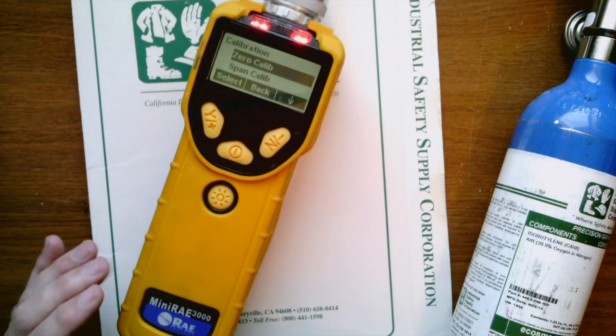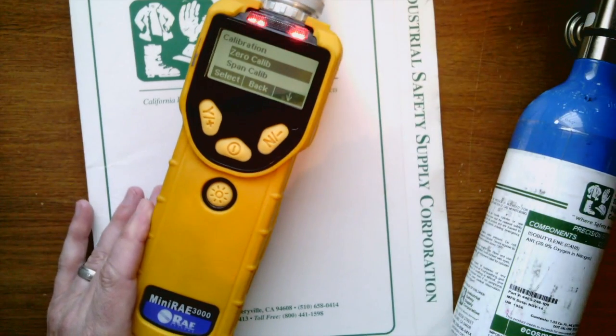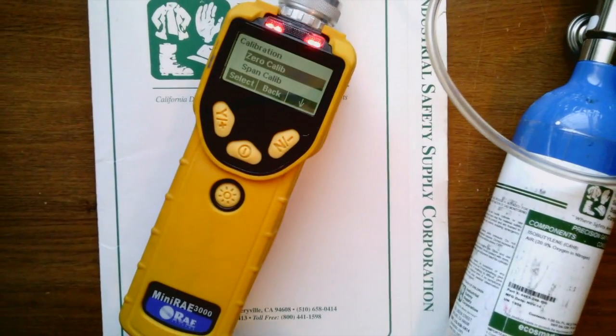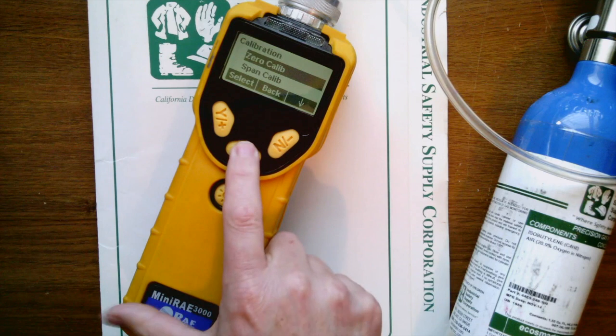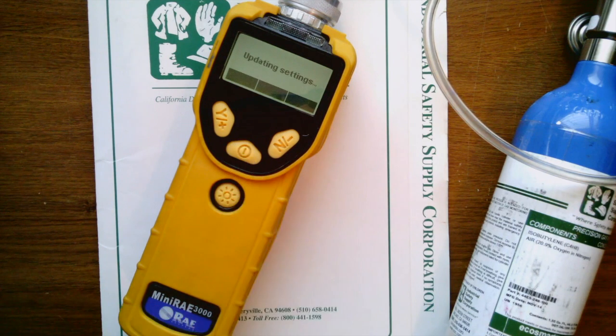All right. After the span calibration is done, you can see that it goes into its regular mode. I'm going to go ahead and pull the gas off. We'll go ahead and go back and back again, and as soon as that runs down, you'll now have a freshly calibrated piece of equipment.